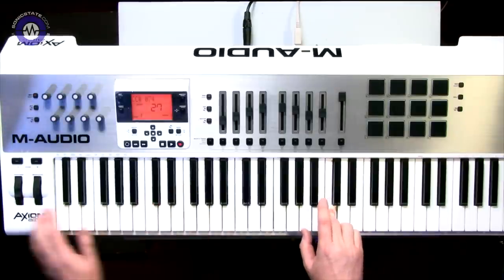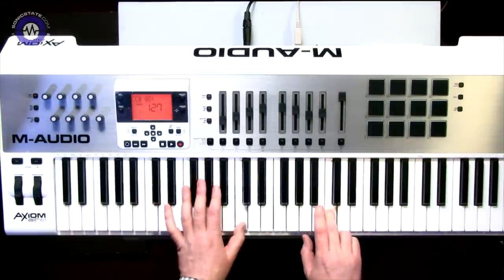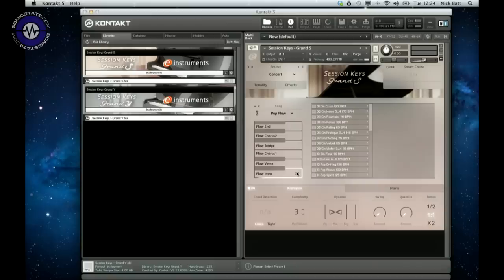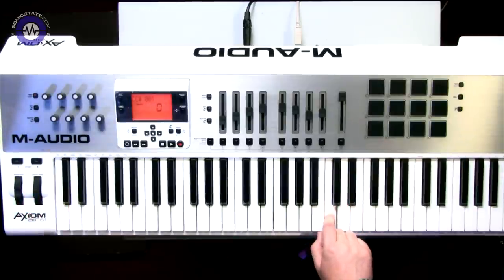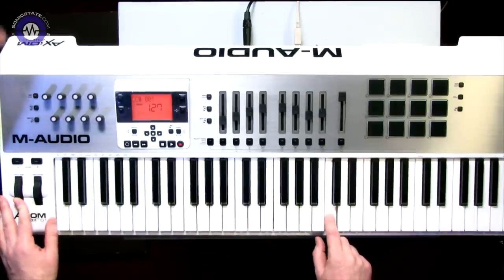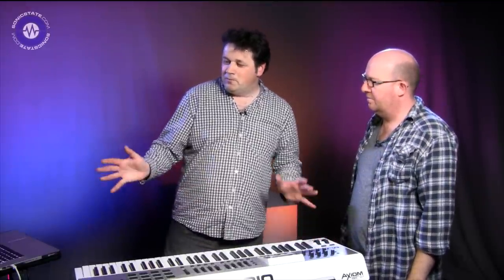The performance goes one step further because the modulation wheel changes the complexity. There are different parts too - you can switch them with the keys at the bottom of the keyboard. If you have an 88-note keyboard, C-minus-two lets you switch live. There are performances ranging from movie-type material to stonking rock pianos. The pitch bend works as volume and intensity/velocity. What impressed me was the level of detail at low velocities - it's very pleasing.